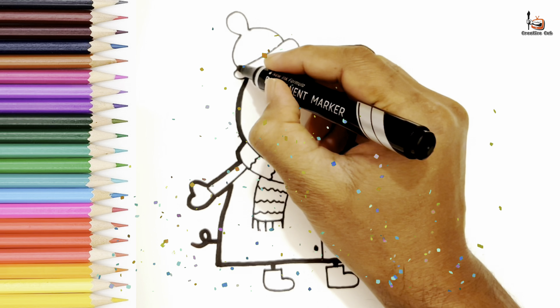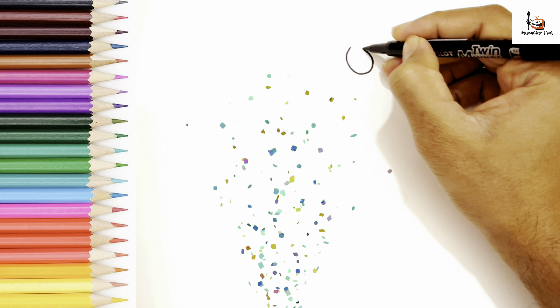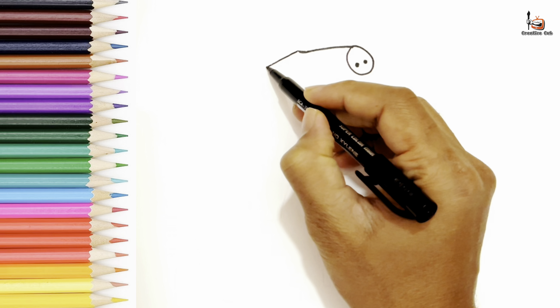Hello, everyone. Welcome to Creative Cup. Today I am going to draw Peppa Pig. Get your colors and paper ready and draw with me.